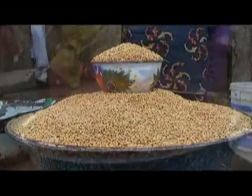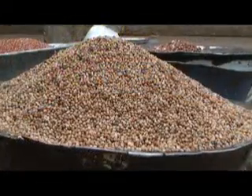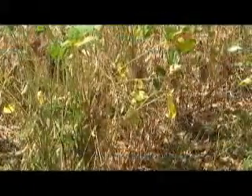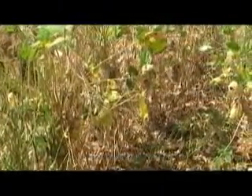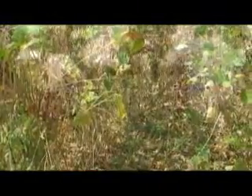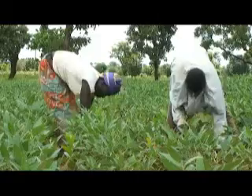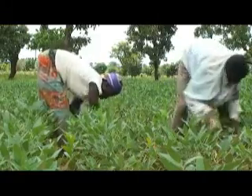Legumes such as soybeans, groundnut and cowpea are among the most important crops in the world. They increase soil fertility by adding ammonia to the soil. They are rich in protein and therefore provide nutrients for humans and animals.